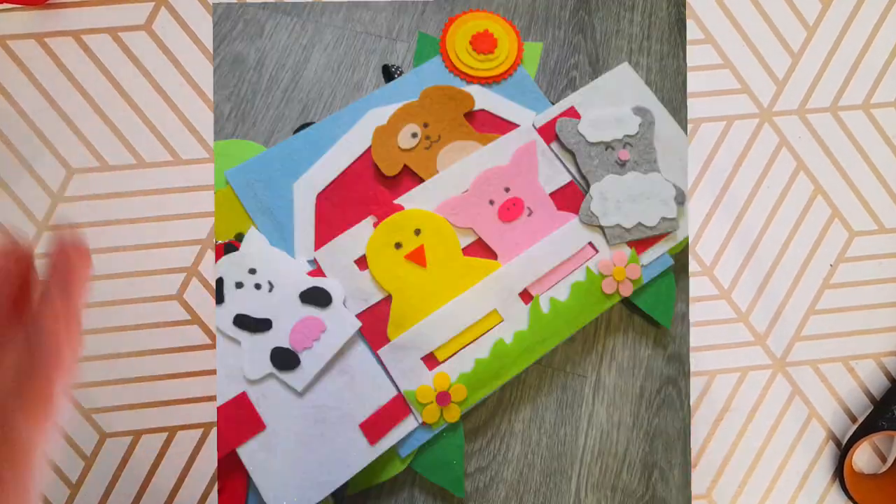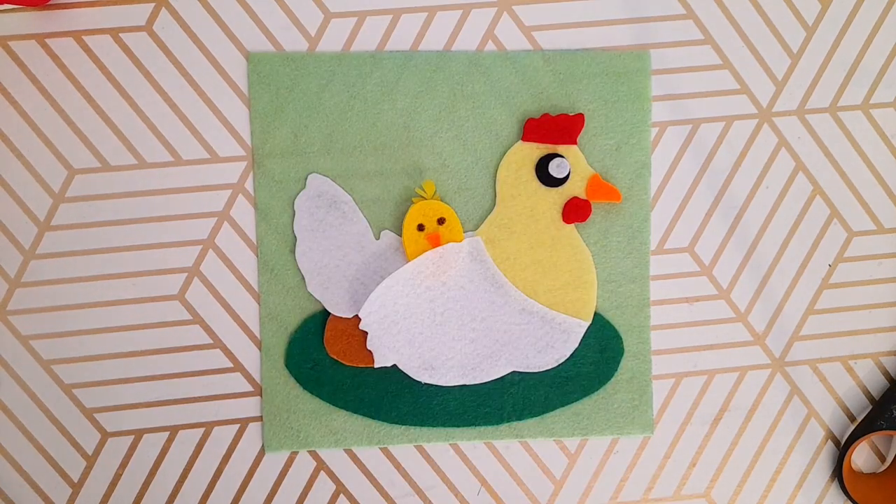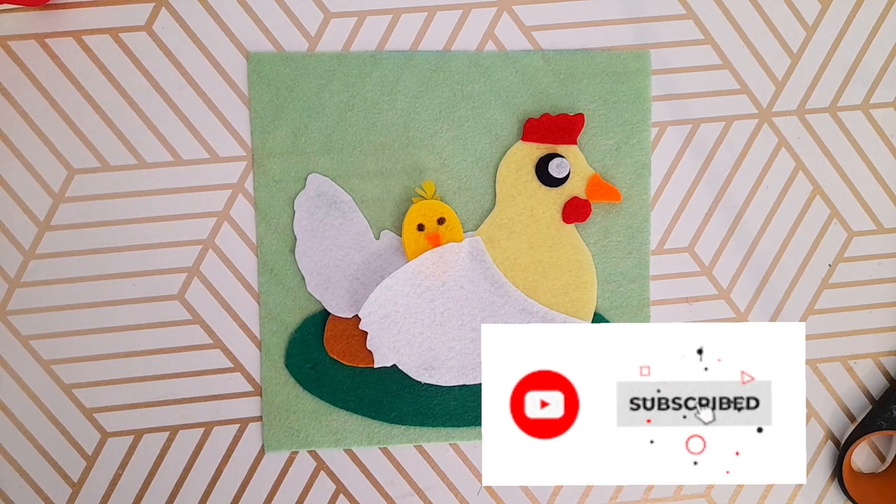What kid does not love an egg hatching and a little chickadee coming out? I also thought this would go really well with the barnyard animal activity page, so make sure you check out that video too. As always, I hope you guys love making this and I hope your kids love playing with it — comment below if you've got any requests. Thanks guys!